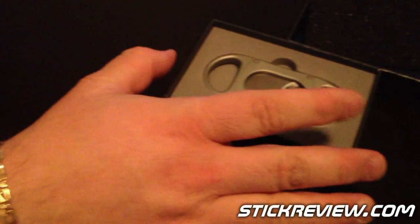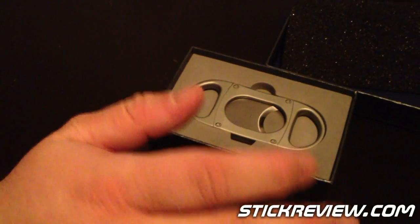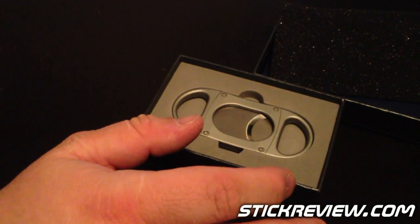And here it is. This is the new M8, and this is the classic double guillotine cutter, but they've basically done it over, did a more refined feel and made it a little bit bigger so that it could accommodate up to a 70 ring gauge cigar, which is really cool.